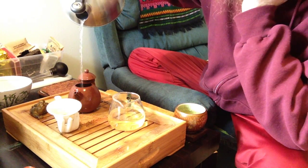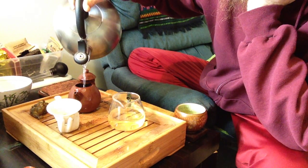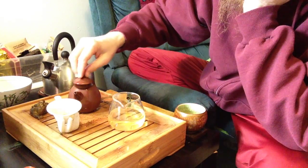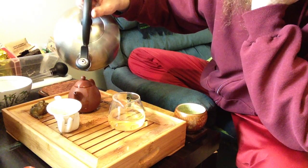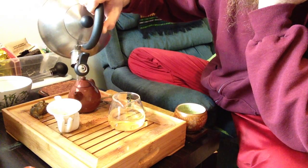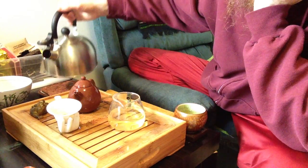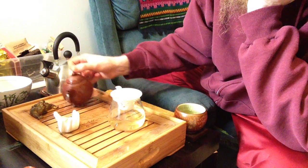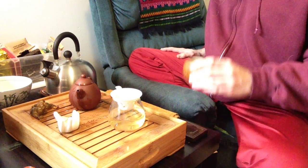For a third steeping: when working with more delicate teas like green teas, which require a lower temperature, the high pour serves to cool the water a bit. In the case of a tea that benefits from extremely high temperature, the high pour is mostly just an act to get the tea leaves dancing inside the pot.